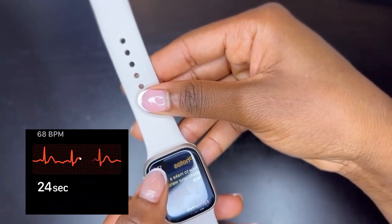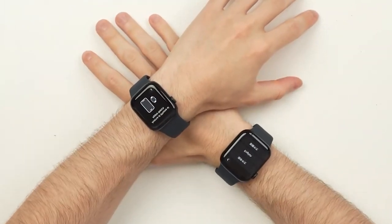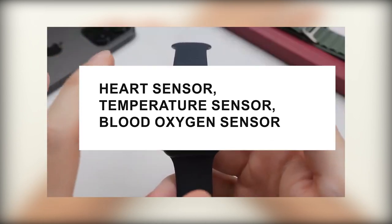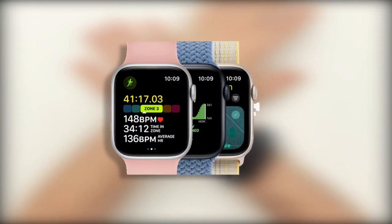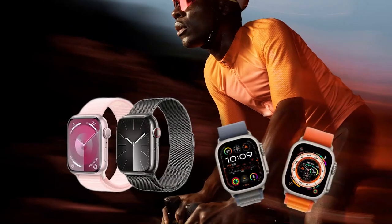When it comes to health features, the Series 9 and Apple Watch Ultra 2 offer identical capabilities, including a heart sensor, temperature sensor, blood oxygen sensor, and an EKG on your wrist. In contrast, the SE lacks these advanced sensors, featuring only an older generation heart sensor. While the SE remains suitable for most users, those concerned about health conditions like irregular heartbeats may find the additional sensors on the Series 9 and Ultra 2 beneficial.